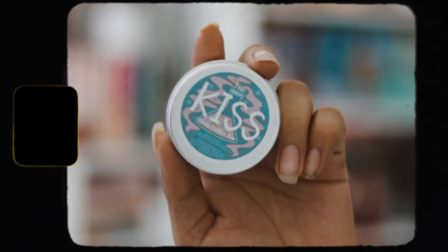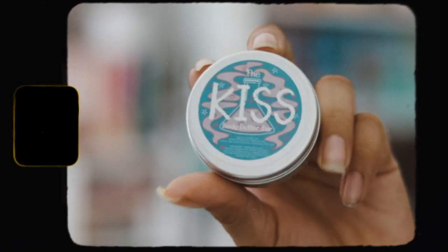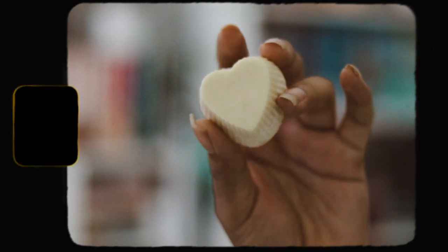The first item here is this little thing, which is HSA's The Kiss. It's a body butter bar. And if we open it, it's like a little heart. It's a body butter bar, and it smells nice. So that's really nice of them.